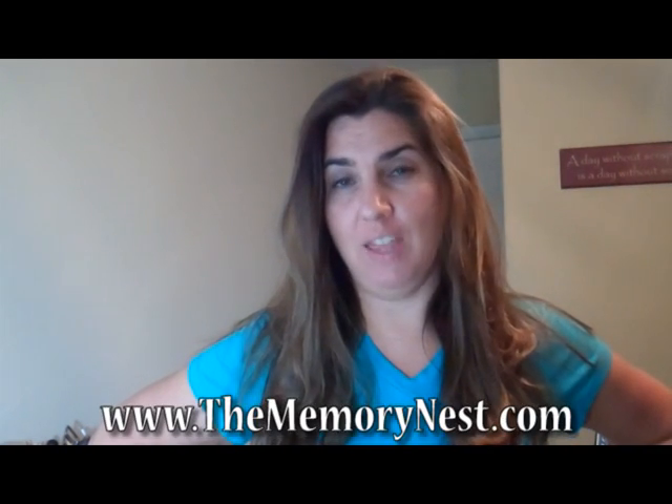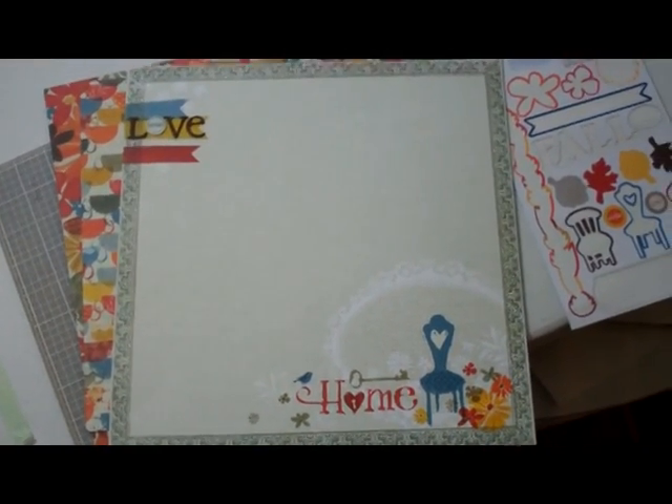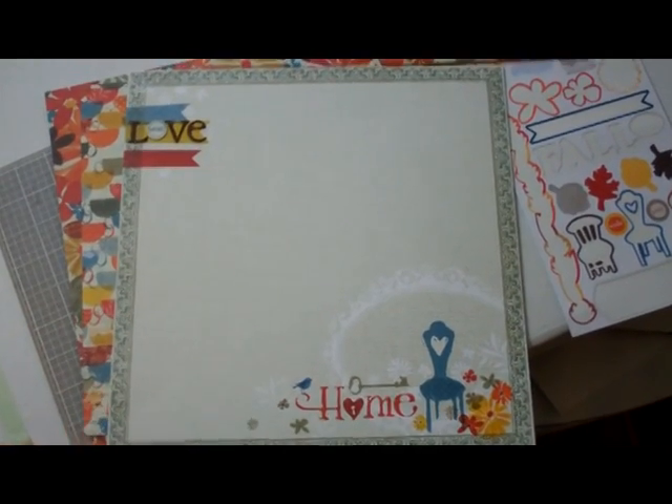Hi, it's Kelly from Use It Scrapbooking, and this month I've been working with the Little Yellow Bicycle kit 'Feels Like Home' that I received from The Memory Nest. I've created three layouts with this kit so far, and I'm down to the last few pages of the kit. I wanted to make sure I used every single little bit of it. Here's what we have left.